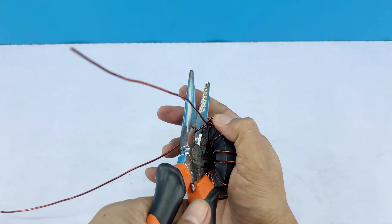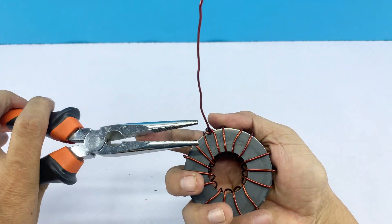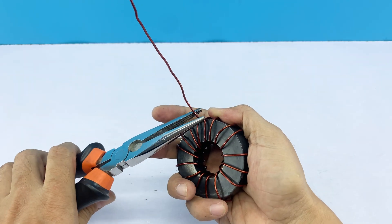We'll leave about 9 to 10 centimeters of copper wire for easy connection to the antenna later. This length is enough for handling without affecting signal reception.